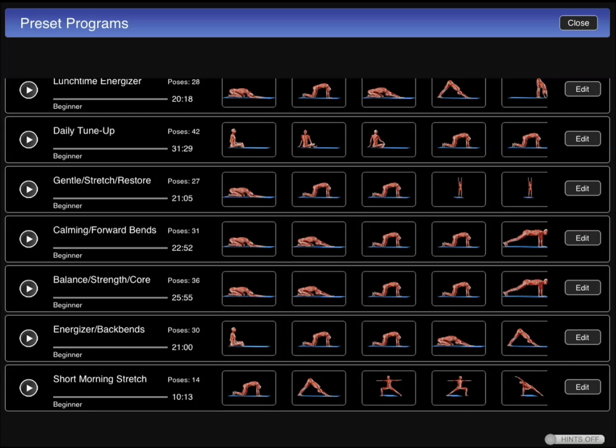It has over 190 different poses. 80 of them are available in this app, but then you have to buy more as an in-app purchase if you want additional ones.